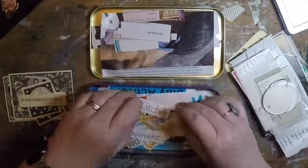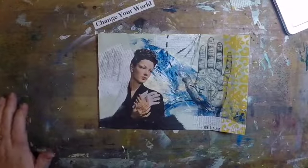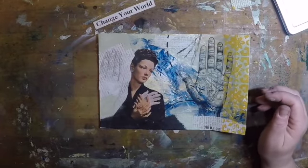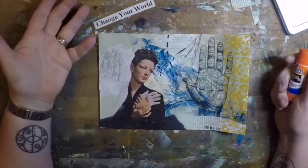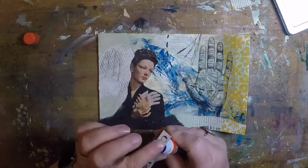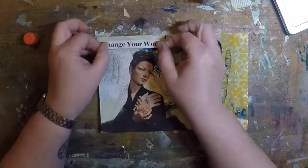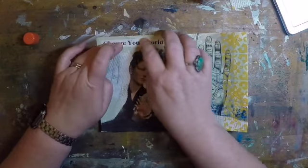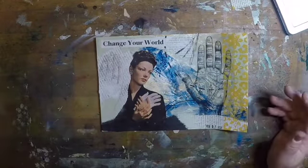I think the final touch will be some found text from my collage stash. After quite a bit of sorting, I think I've found what I wanted. I was looking for something about fate or karma or 'in your own hands' or taking control of things, playing off the hand imagery in the piece. Best I could find was 'change your world,' but I think that at least refers back to my thought process and the symbolism of the hands for me. There's a tiny yellow line on it too, so the color plays really well. If the text had been in pink, I would have let it go — it wouldn't have fit with this piece.